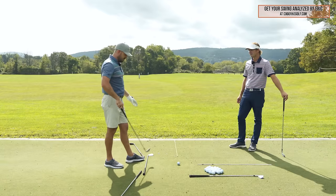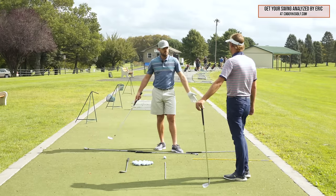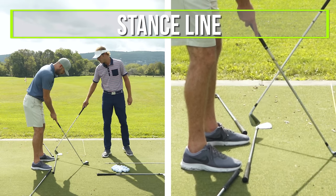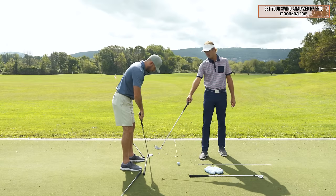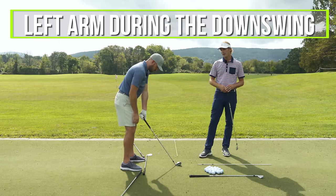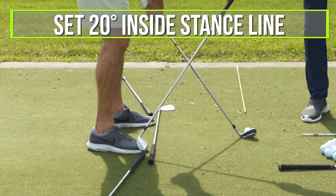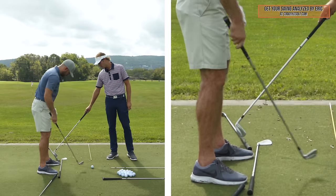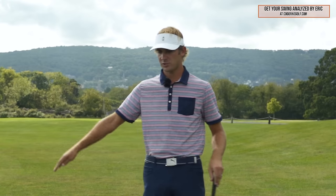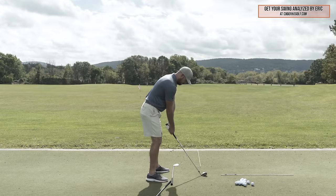The player we were working with needed to work on the follow-through portion, but we could set this up on both sides. When you're setting up, we have this club right here — this is your stance line. Then we have this club back behind you — that would be where your left arm would be on the downswing, roughly 20 degrees inside the stance line. Then we have another one for the right arm on the follow-through, 20 degrees inside, so we try to get them to match to make the swing more in a circle and hit the ball straighter.